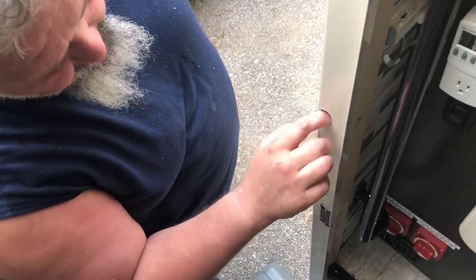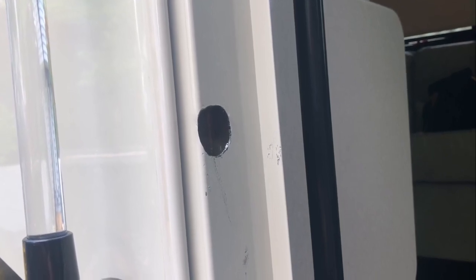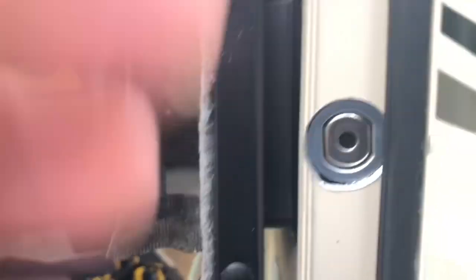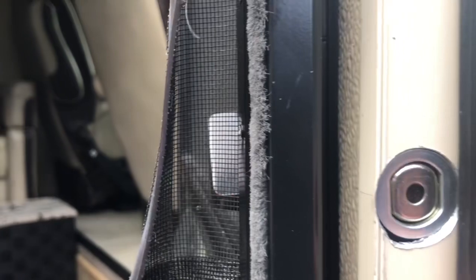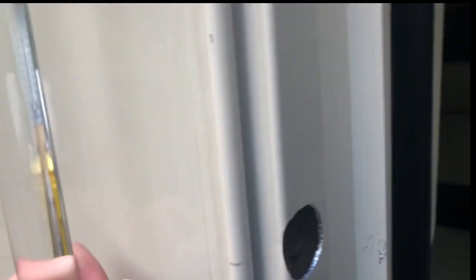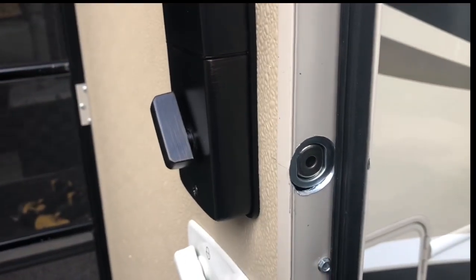I'll get a grommet here to clean it up. This is what the hole looks like in the door jamb. I've got to reattach the weatherstrip — just put a little bit of adhesive and put it back. The striker is in but it doesn't look that great. My wife's not happy with the way it looks, but I told her I'm not done yet — just give me a minute. I'll do the finishing touches to make it look good.